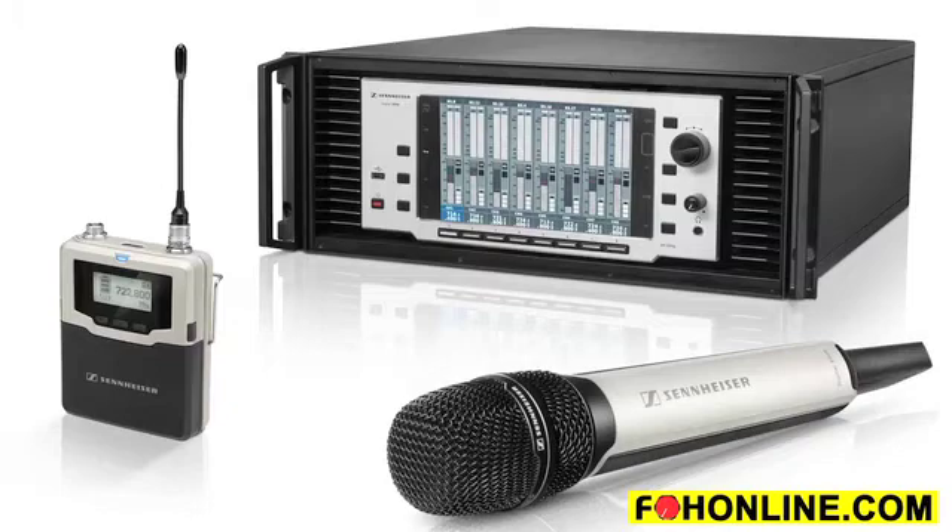Hi, this is Andrew Lillywhite from Sennheiser. We're going to be talking about the Sennheiser 9000 digital wireless microphone system. It's the newest thing from Sennheiser — 10 years in development, and it's finally here.